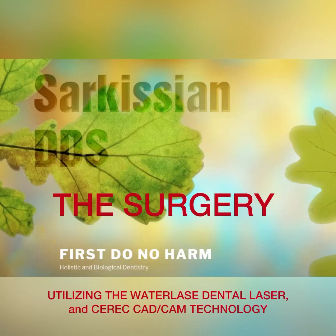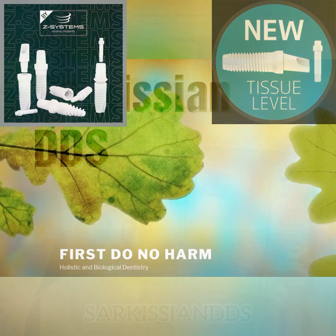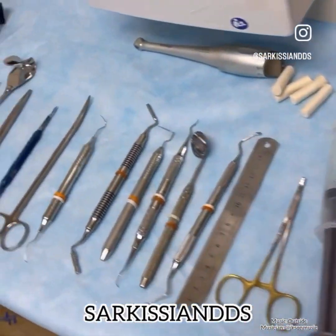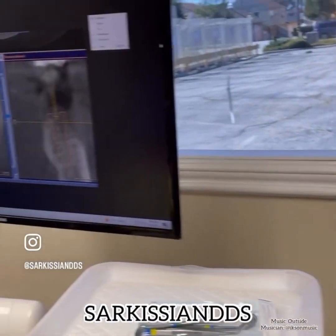Hi folks, this is Dr. Joseph Sarkissian. In this video I am presenting the surgical placement and restoration of a tissue level Z Systems metal-free implant. These implants are made of zirconium dioxide, or zirconia, and they are completely metal free.